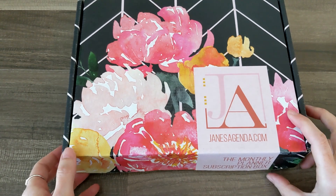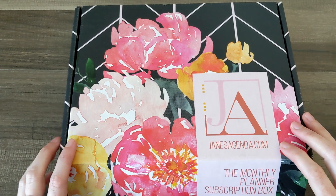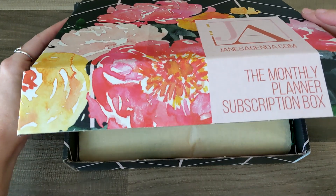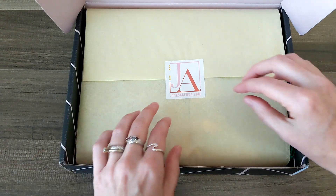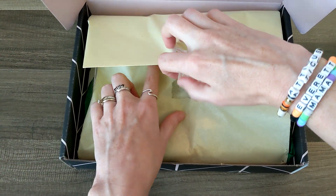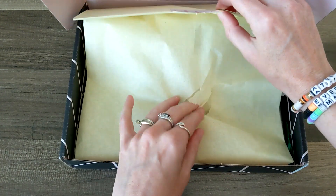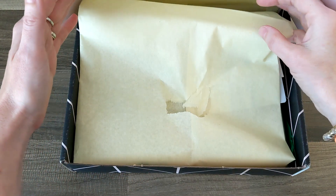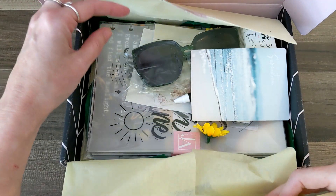The box alone is so pretty. I love those big bold florals on the black and white background. I have not looked in here yet — it's a surprise to me as well as to you guys. Oh, this is beautifully wrapped. Let's see if I can do this without ruining the tissue paper and the sticker. I will unwrap this and we will take a quick peek, and then I will pull it all out and go over everything one at a time.